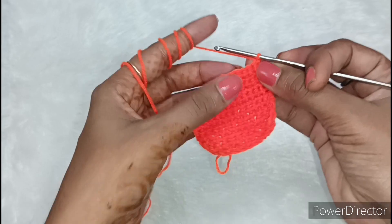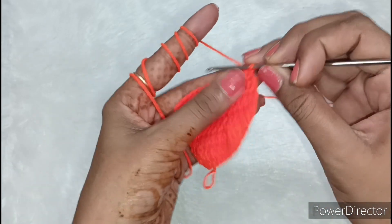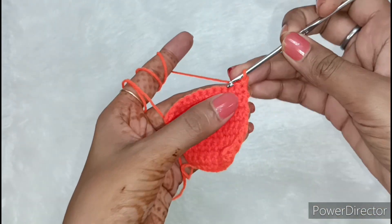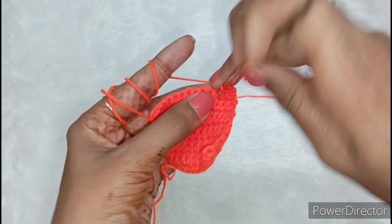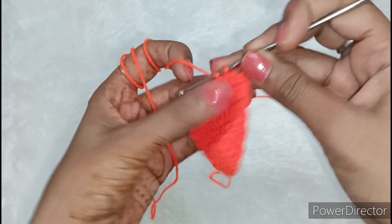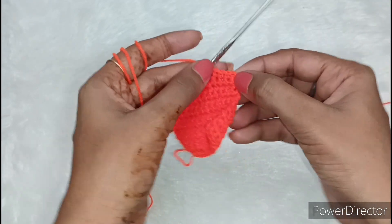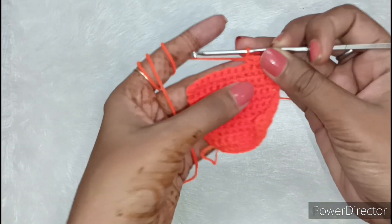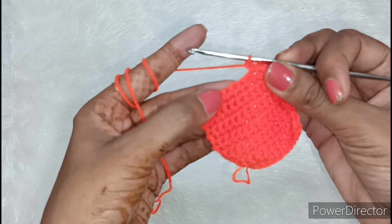Now what do we need to do? We need to make a neck for Kanha Ji. This is a total of 13 chains. First, we will make a chain, then we will make a single crochet — this is 2, then another single crochet — this is 3, and then another — this is 4. So total 4 single crochets. In the beginning we made a chain, so we have 4 here. Now we will leave 5 chains: 1, 2, 3, 4, 5.